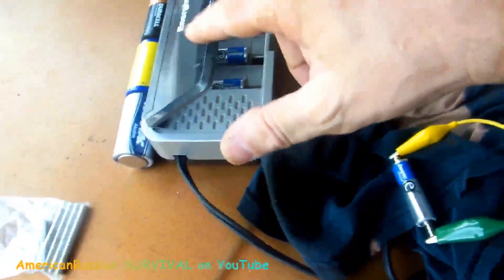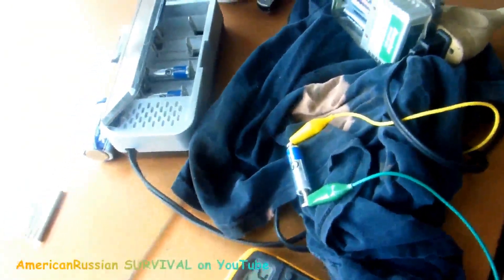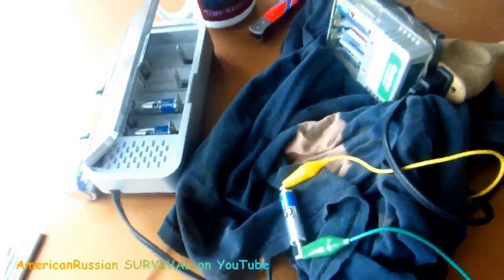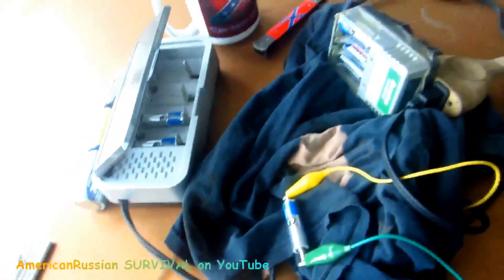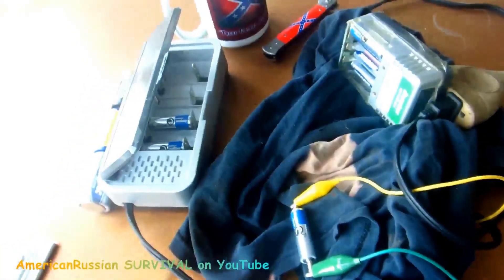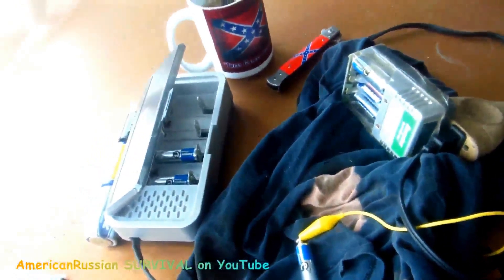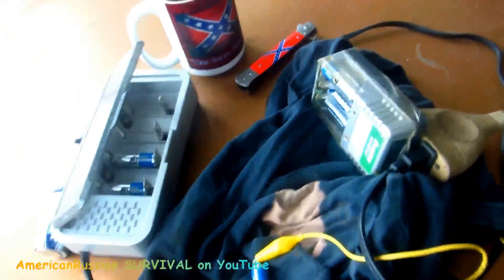You can run the cheap Energizer charger off a modified sine wave inverter or generator, but you can't run the Bedini charger on modified sine wave — it needs pure sine wave, like from the power company. I've got a way around that: I put it through an uninterruptible power supply that outputs pure sine wave. If I plug that UPS into the generator, whatever comes out will be pure sine wave, and then I can run the Bedini charger off that.